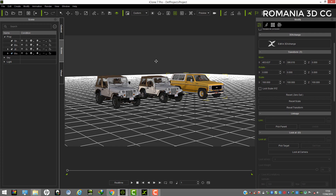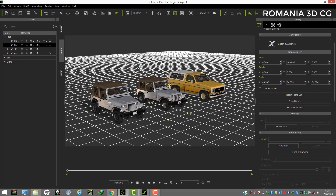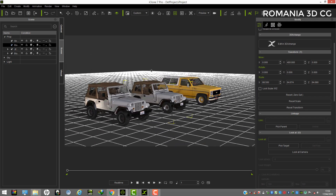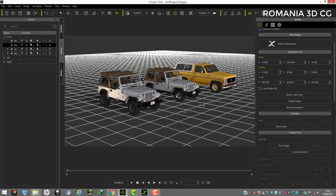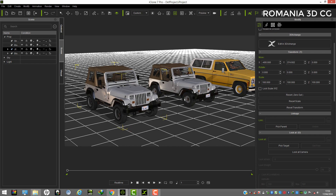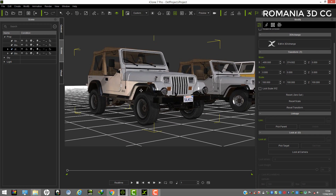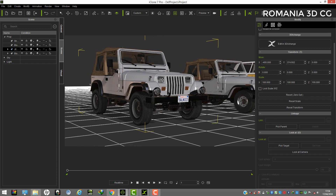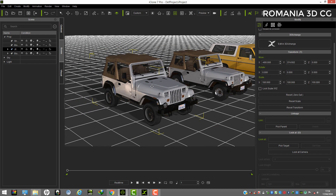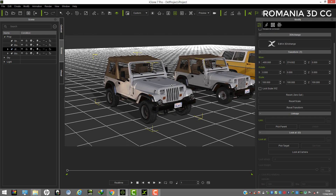Hi guys, today I will have for you a very short and good tutorial. I think it's better to watch until the end because it will be useful. This is the car on the left side here — I will upload it soon for download and you will be able to create an animation, but it will not have the animation already in the settings ready to go, so you'll need to create that animation by yourself.